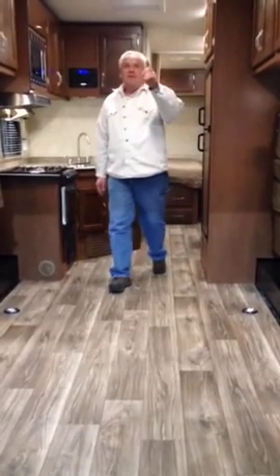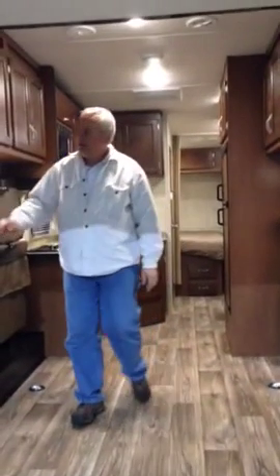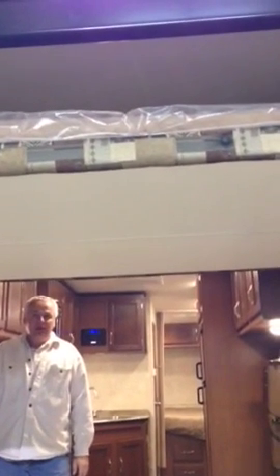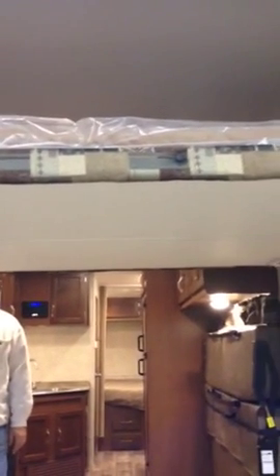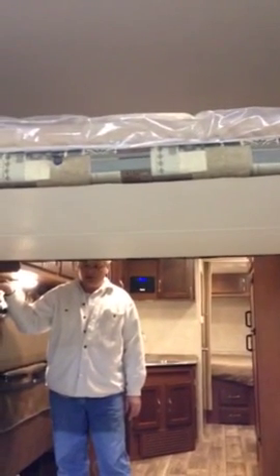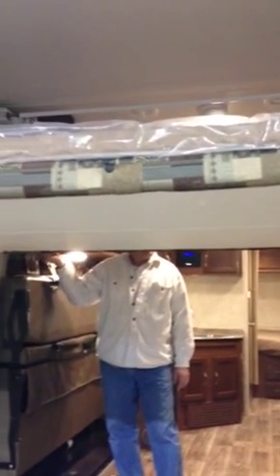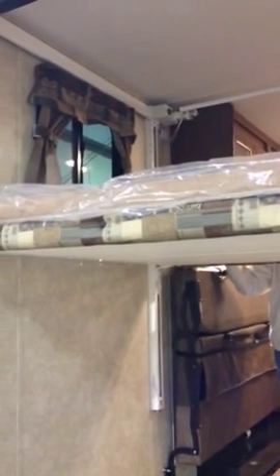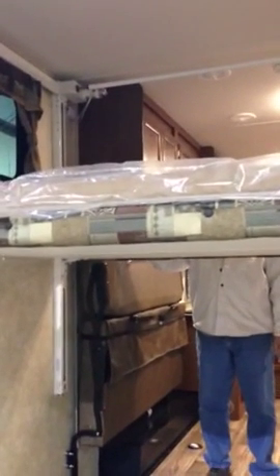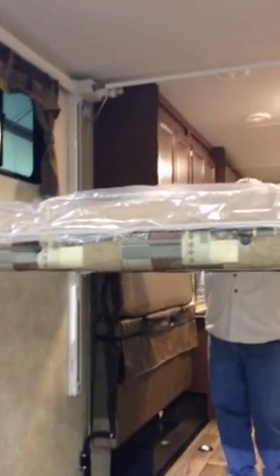The other thing you have is an optional electric bed, which works off a 12-volt motor. This is a queen-size bed, so when it comes down you'll get additional sleeping space. This bed is also ready for a second bed — the track is already here. So if you want two beds instead of one, it is available.